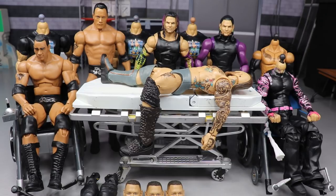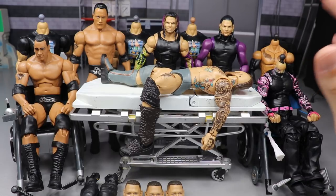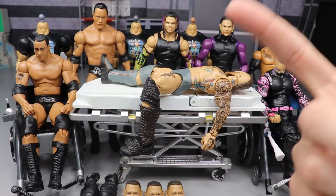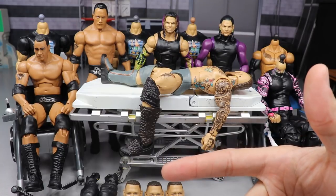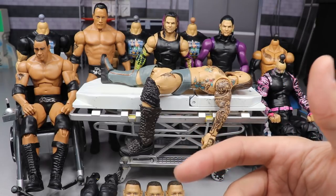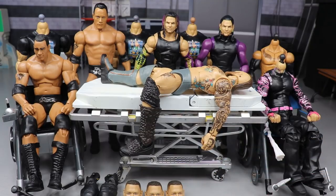We have Basic Series 100, the Survivor Series Elites, and some other things — a lot of new figures featured. Elite Series 73 really didn't have a ton to do with it. Triple H was pretty much perfect, Kairi Sane didn't need anything, Elias we could have done a head swap but I just wasn't feeling it. Daniel Bryan was pretty much perfect as well.